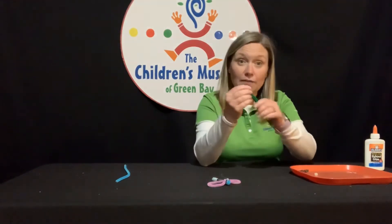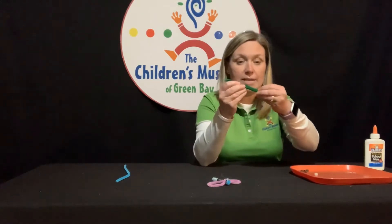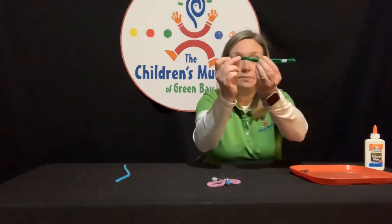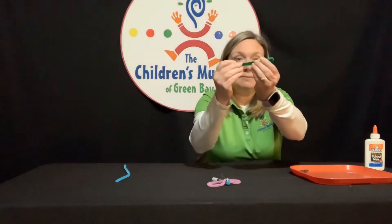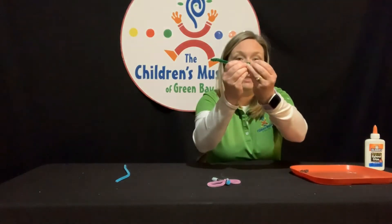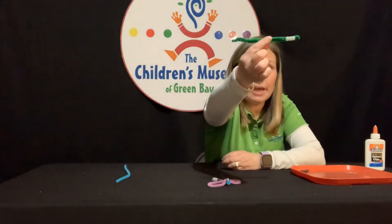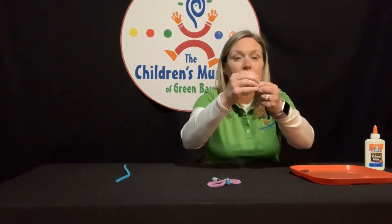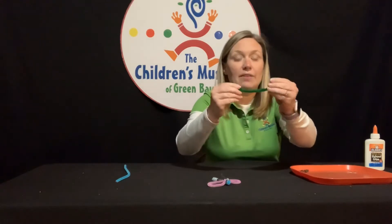Not all the way off obviously — leave a little bit at the end. See right there? And just like that, I'm going to fold the end a little bit downward so that they don't come off.